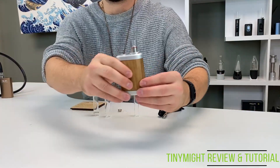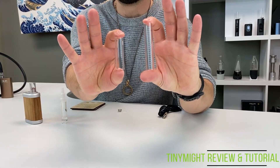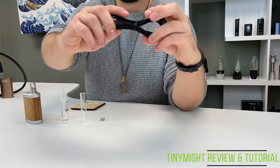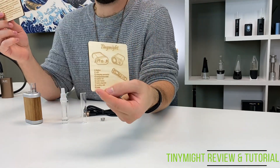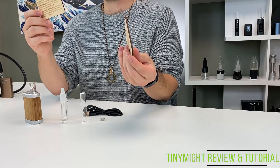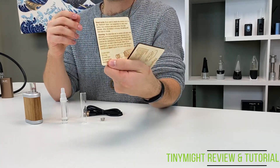I made a small mistake while recording. The package itself only comes with the short glass stem, the cooling unit, a battery for your device, a micro-USB cable, and those cool coasters that have the instructions on it. Everything else is just stuff they sent us. I apologize, but they do sell the rest of the stuff, so that's kind of cool.